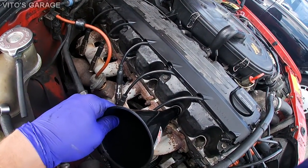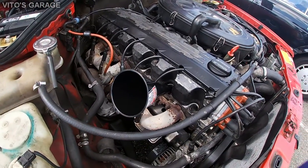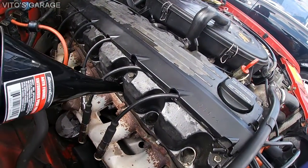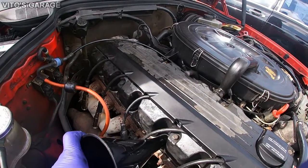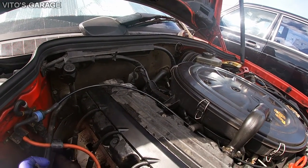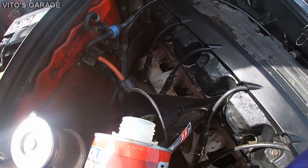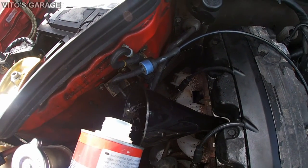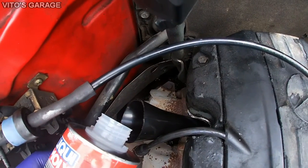On to cylinder two. Be careful not to introduce any dirt anywhere. Cylinder four. Cylinder five. Pouring diesel purge into the last cylinder.